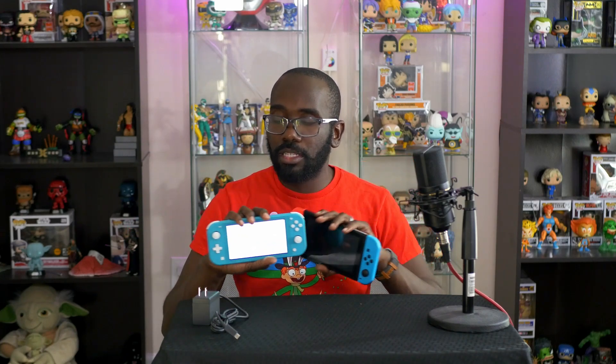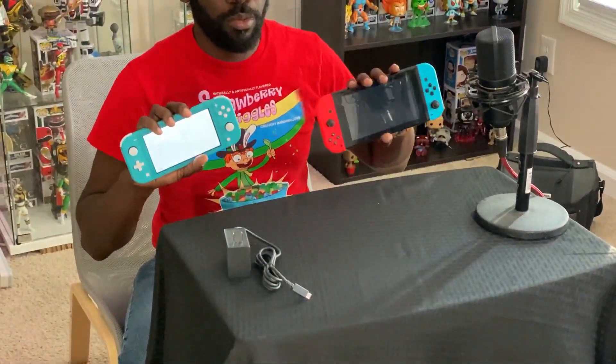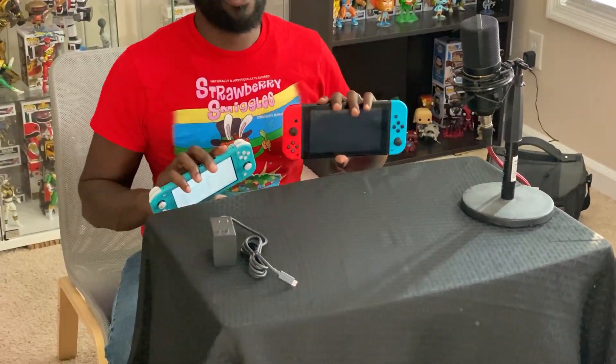I'm really digging the Switch Lite. It has its compromises — no detachable controllers, no TV out — but it doesn't matter if you just want to play it portable. This is a better portable system than the regular Switch, which is still great. Anyway, if you enjoyed this video, make sure to tell a friend, like, share, and subscribe, and always remember to play at least two switches at the same time.